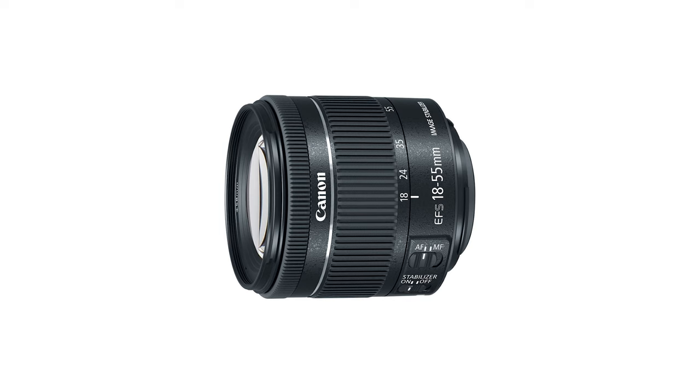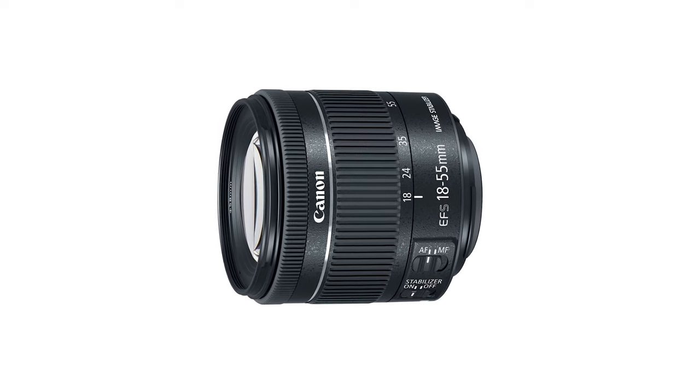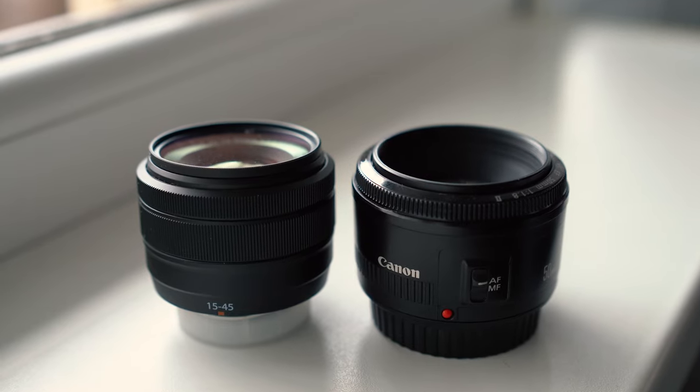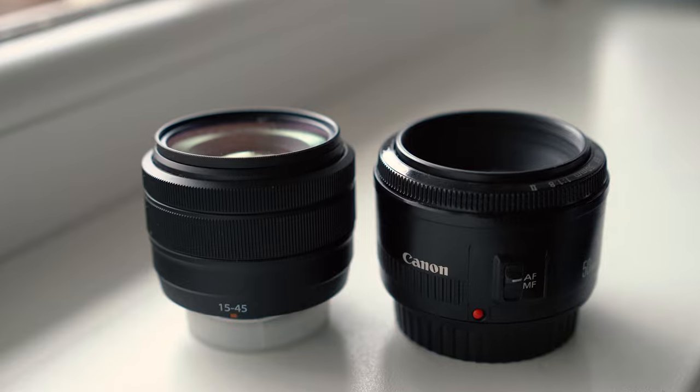Now let's talk about build quality. Over the years I've had a few cheap lenses, like the kit lens that used to come with APS-C Canon cameras and Canon's 50mm Nifty 50 lens. But even the Nifty 50 feels more solid than this very light XC 15-45.